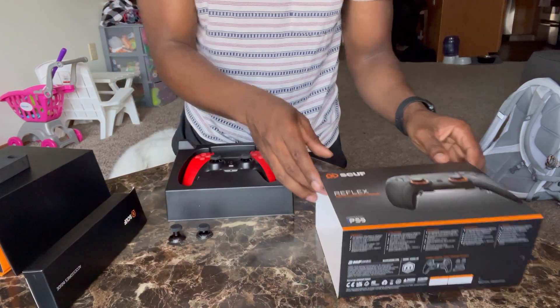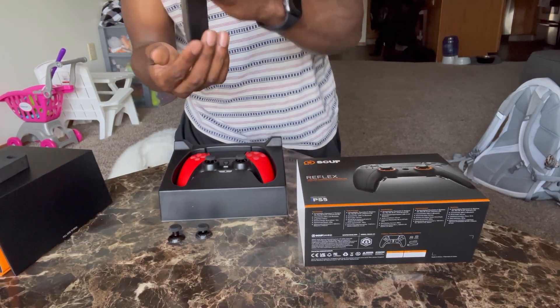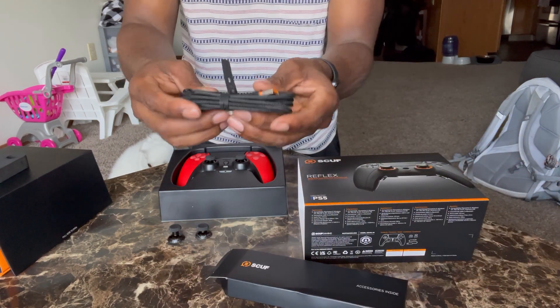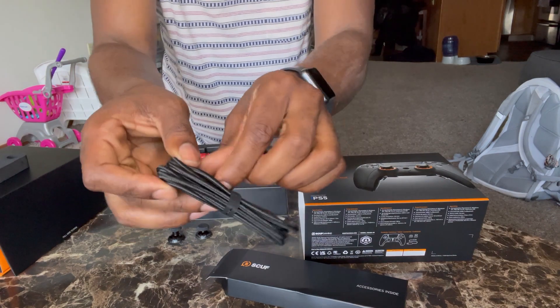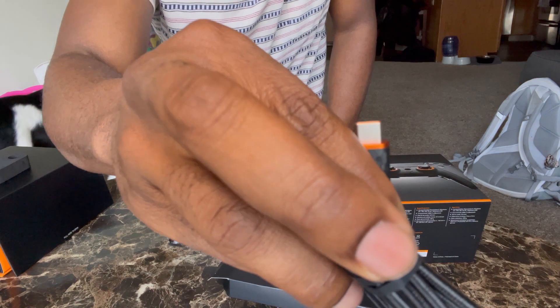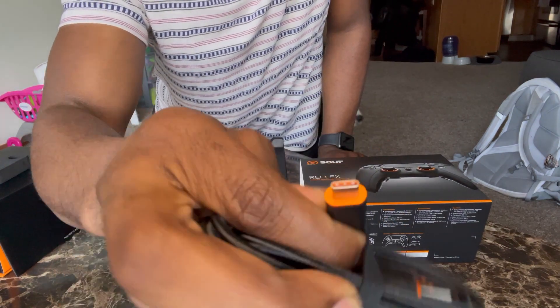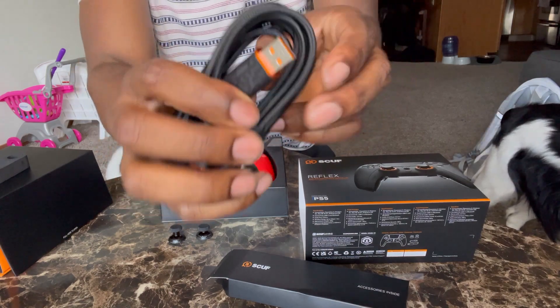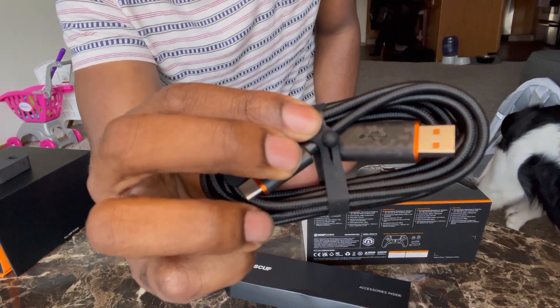Slide this back — got the extensions. What else we got? The charging cord right here. You put it into the PS5 — oh yeah, charges fast for sure. You already know what that is. Look at that design on it — it's pretty cool. That's how you know it's certified.